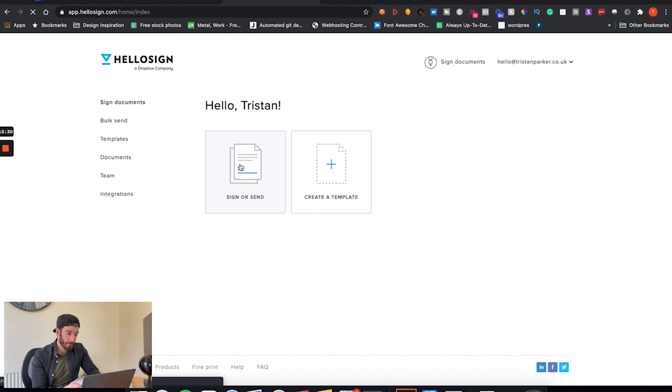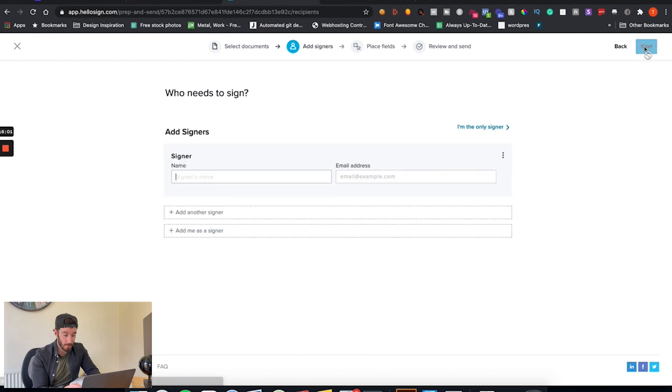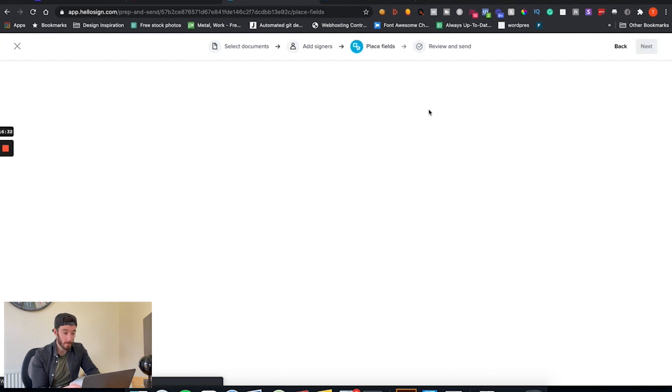Once you're in HelloSign, click Sign or Send and then upload your file. My process is to edit the contract or service agreement in Microsoft Word, export it as a PDF, and then upload it here. Once it's uploaded, click Next. You then add the name of the signer — whoever your contact is — and put in their email address. I recommend using the same email address as you used in Stripe, just for consistency so everything goes to the same place. Then click Next.